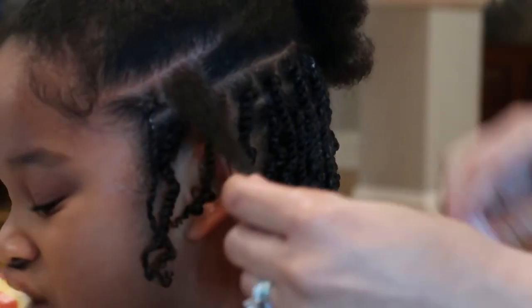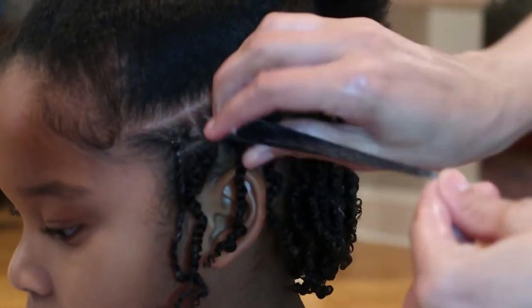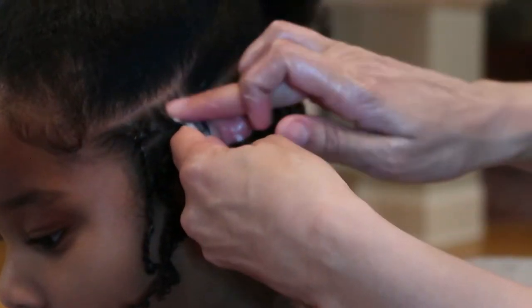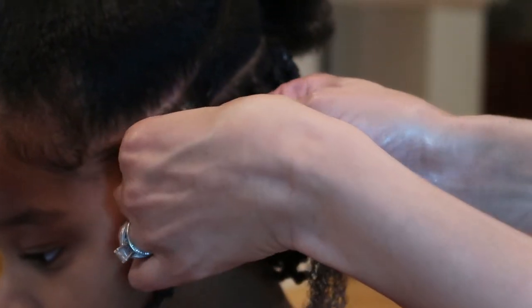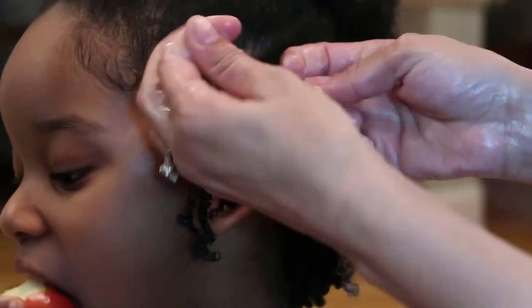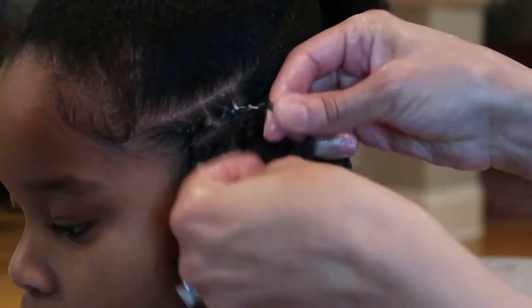When I do it, I usually saturate her hair with the product, comb through with my fingers, then quickly comb through with a comb, and then I twist it. Of course it's tight to the scalp — I like the twist to be tight to the scalp and tight all the way down.